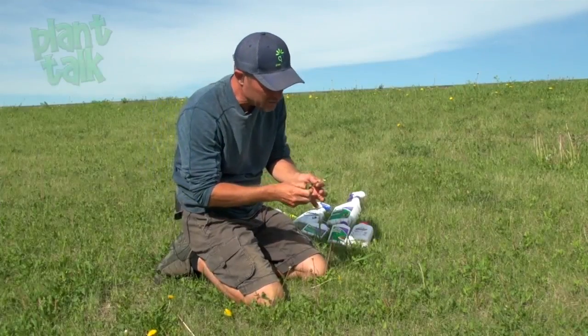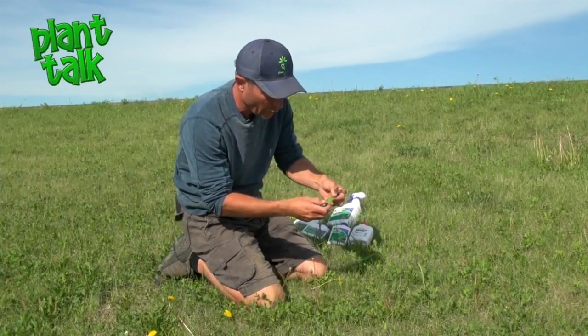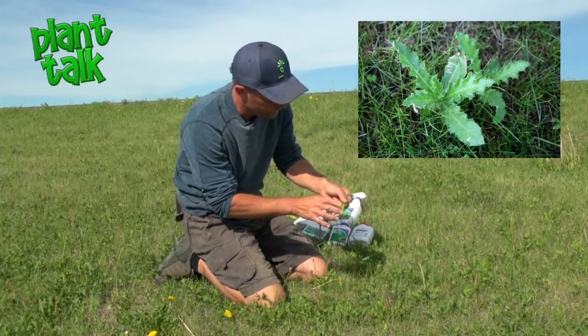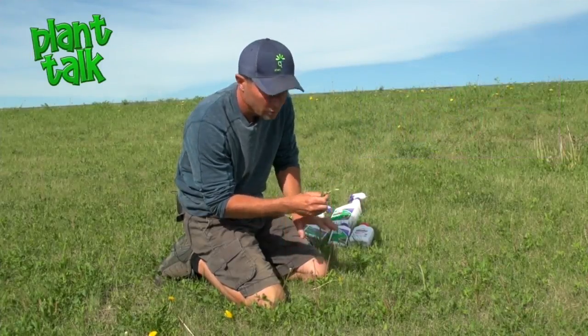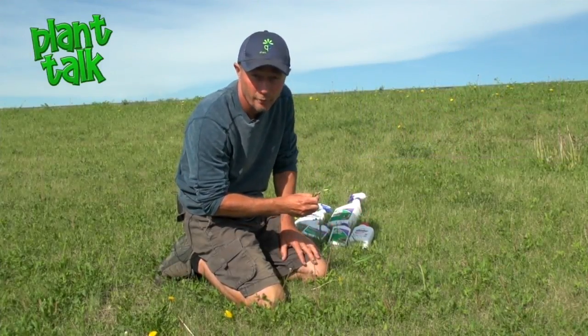The two main concepts to understand when controlling weeds chemically is whether or not you've got a broadleaf weed or a grassy weed. After that, you can choose your chemical to selectively control it out of your problem area.